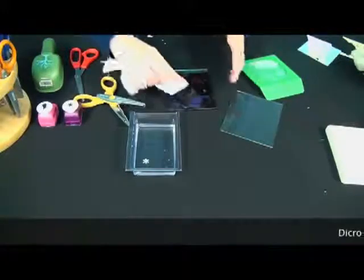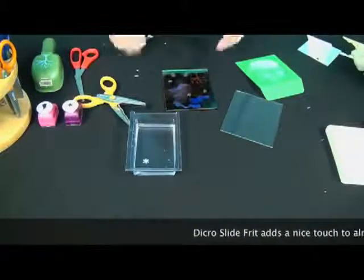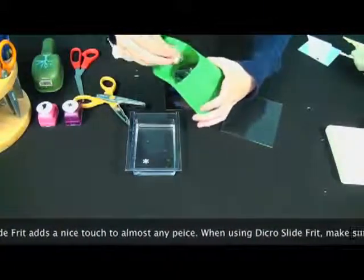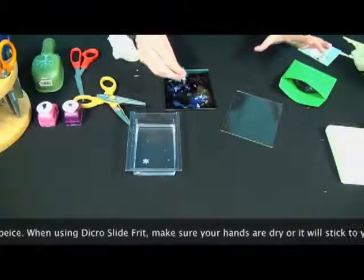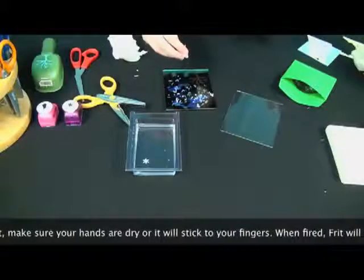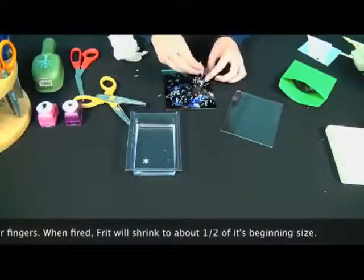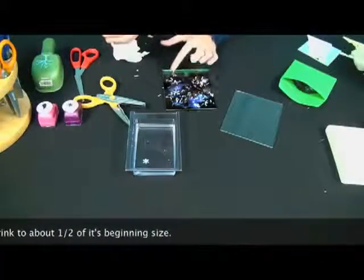Now I'm going to show you the frit. All you do — make sure your hands are dry or else it will stick to you — just reach in, grab a little bit out, and then you can just sprinkle it on there. As you can see, it just adds a really nice touch. The frit will shrink when you put it in the kiln — it will go down to about half the size you see it now. So when you use it, sometimes it will look like you're using too much, but once you fire it, it will go back down.